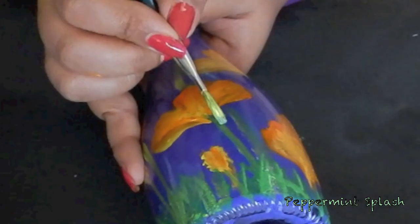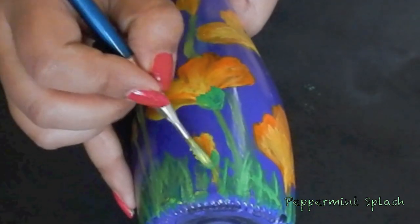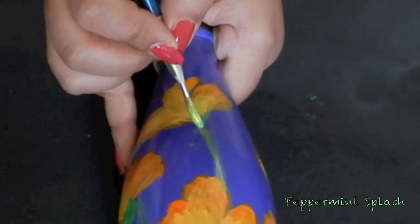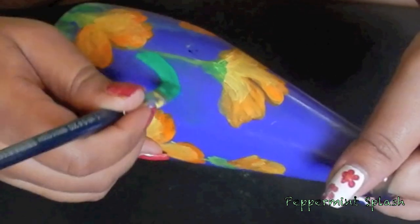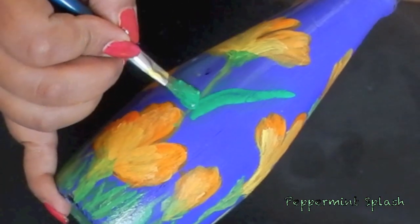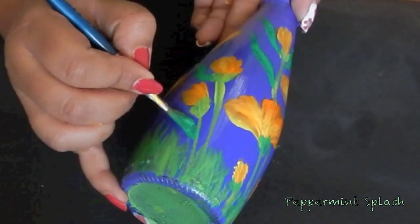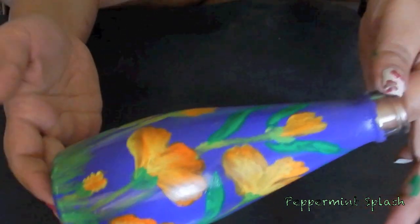Next, paint the portion between the petals and stem in green, just like so. Lastly, draw a few random leaves. And you're done!